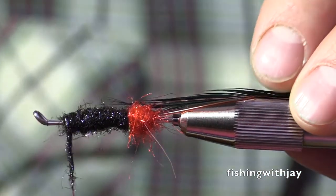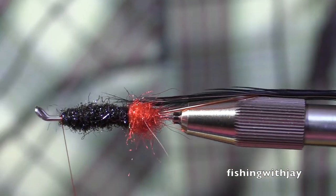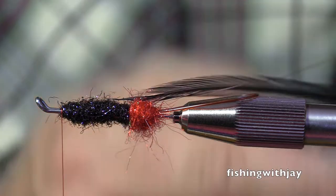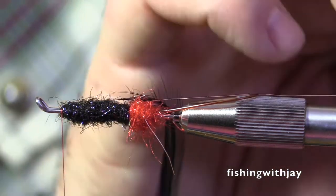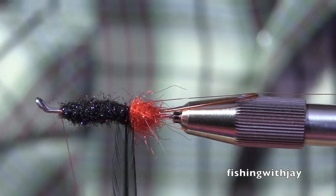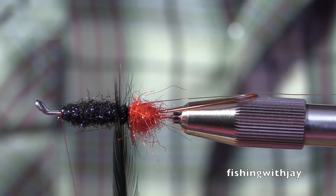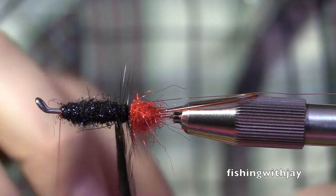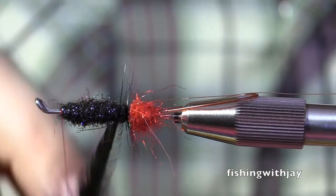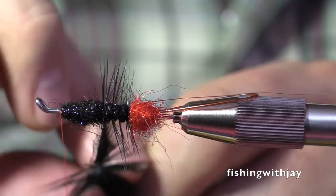So what's your theory on hook setting when you are fishing these swung flies? Are you a hold-12-inches-and-let-them-take-the-loop type? I am anti-loop, believe it or not. I pinch my line tight to the cork.